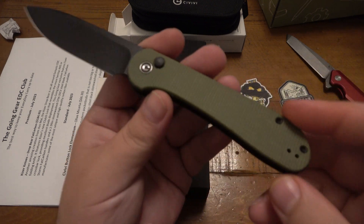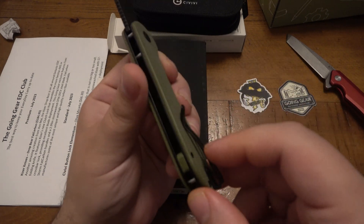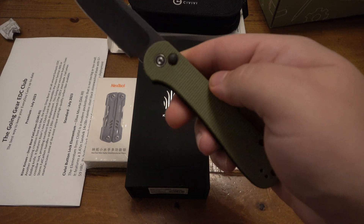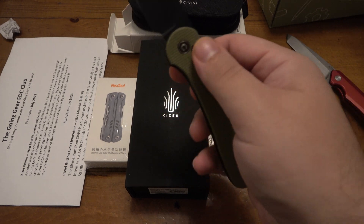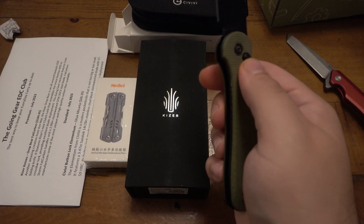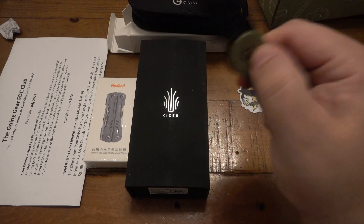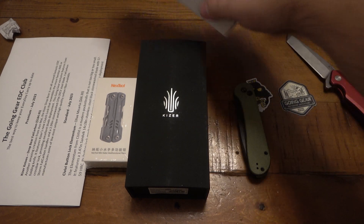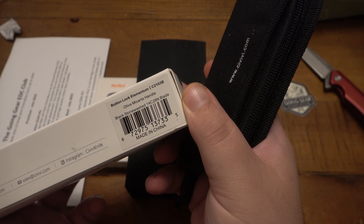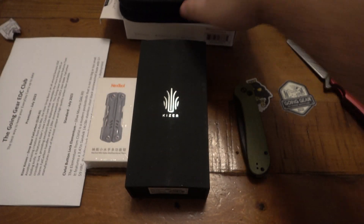Oh I dig it, this one's really really nice. So green canvas micarta, I'm guessing. Nice little pocket clip, little matching backspacers — not sure why I called them backspacers. A button lock. Very simple — no flipper, no thumb studs. You use the lock to open, lock to shut. Pretty cool. All right, the blade steel on this one: button lock Elementum, micarta handle, black stonewashed 14C28N. So this is the C2103B — that's the model number.